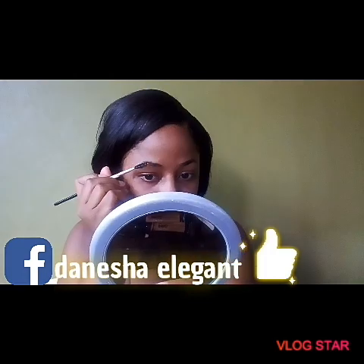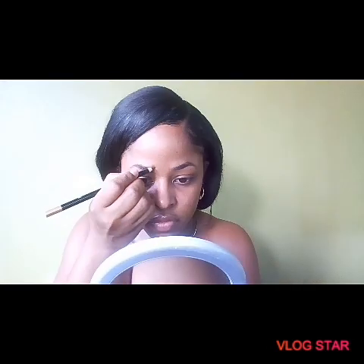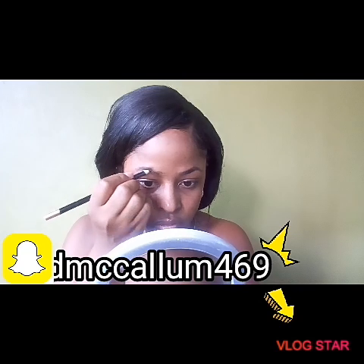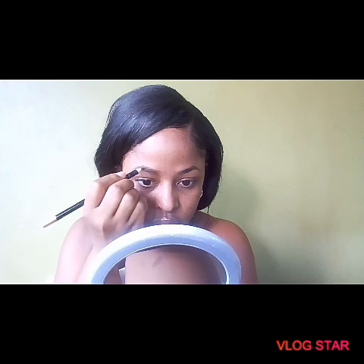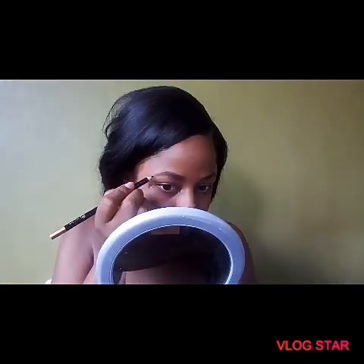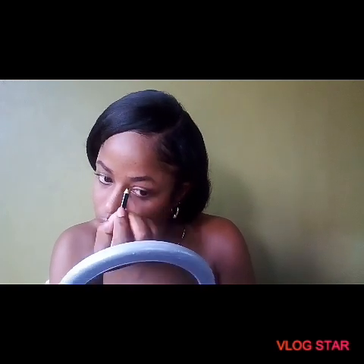I'm now moving on to my brows, going in with my Anchor pencil in the shade dark brown. I'm using it to fill in my brows, following the natural shape. You can purchase it at any local drugstore. Now moving on to the next brow, doing the same thing.